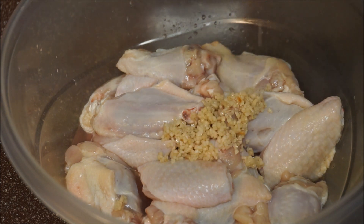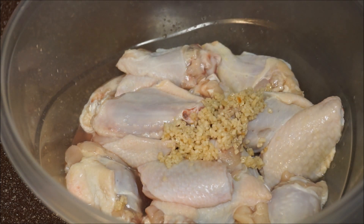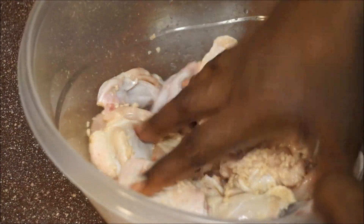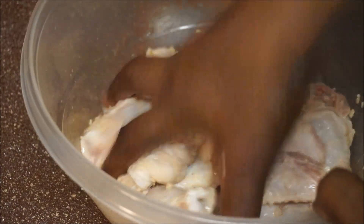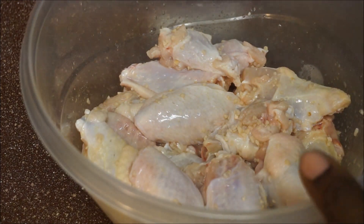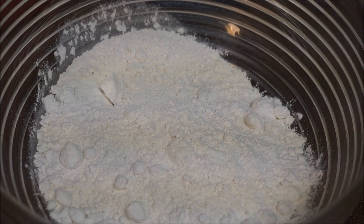The first thing I'm going to do is add my teaspoon of garlic in here, and with clean hands just go ahead and mix this in. I'm going to put this away and let it sit for about half an hour before I move on to the next step.